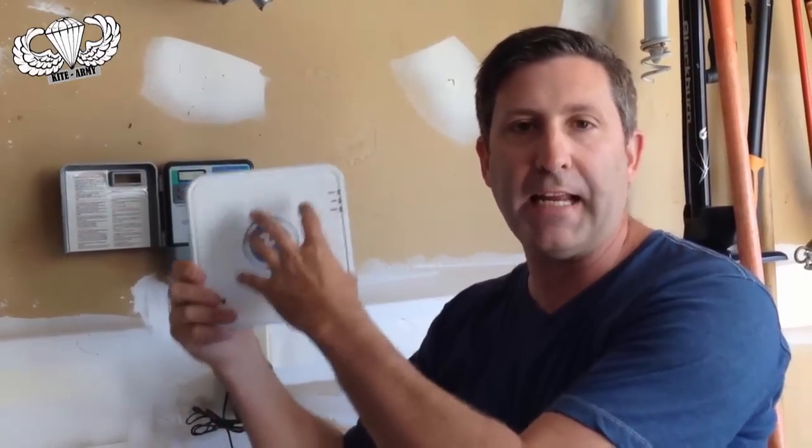Here's the Rachio Wi-Fi connected sprinkler system controller. I'm going to install that today and configure it, and then I'm going to do a follow-up on how well it's worked for me.